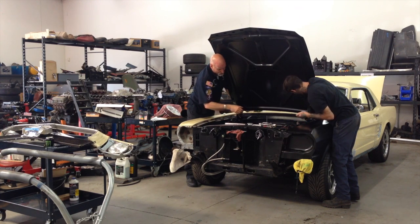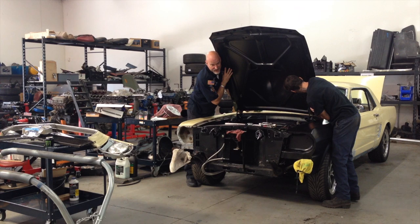I would normally do this in high-speed film, but I'm not allowed to edit right now because Rob Thatcher, our producer, is using a lot of these clips for the new show.